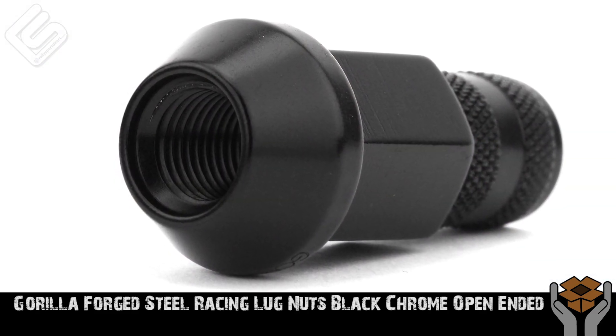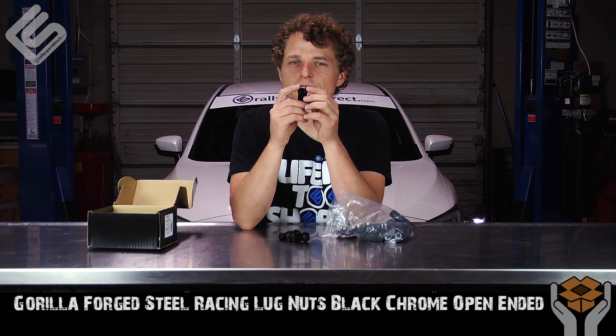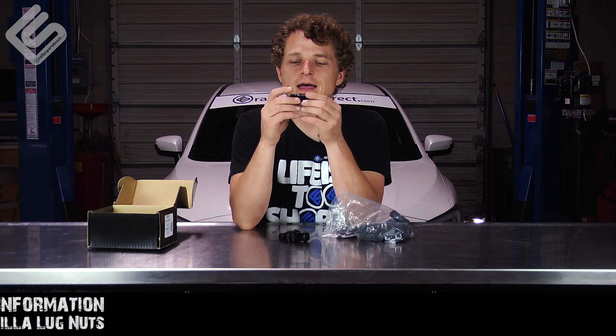It uses a standard 60-degree taper, which will work for pretty much any aftermarket wheel. I would not recommend these on your factory wheel, because they will generally use a different taper or a different seat as a whole.